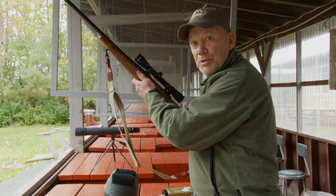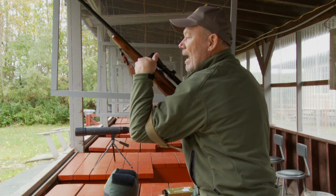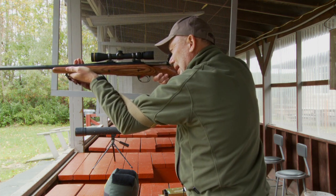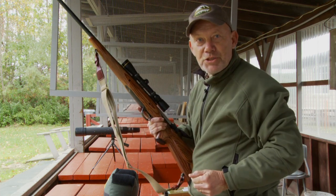If you're a right-handed shooter, take your left arm, put it through the sling, around, back over, through the sling again. Now, when you mount your rifle, this helps pull it tight against your shoulder. It gives you a nice steady hold for that tough offhand shot.